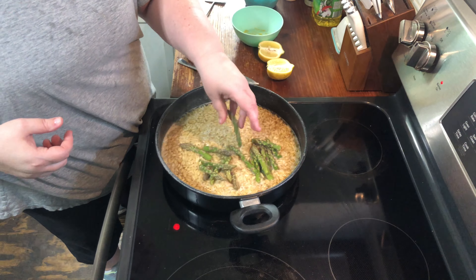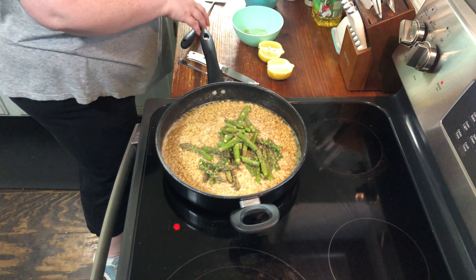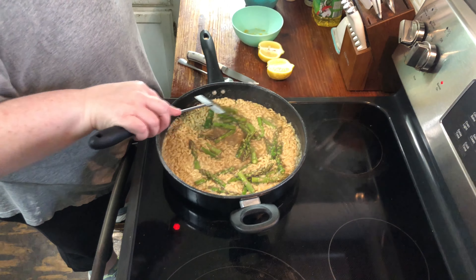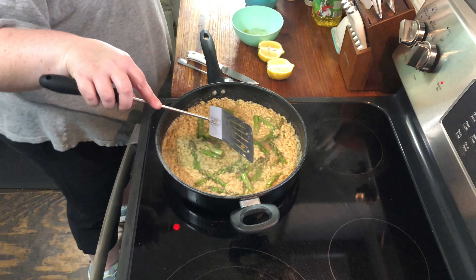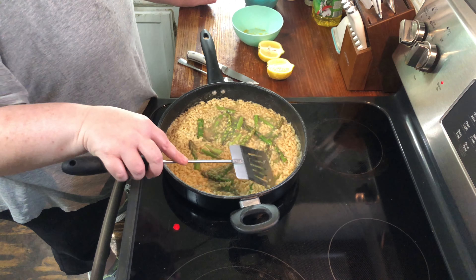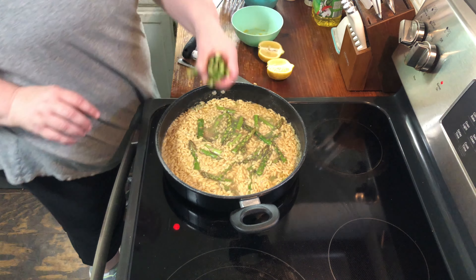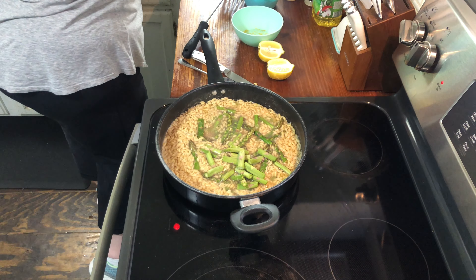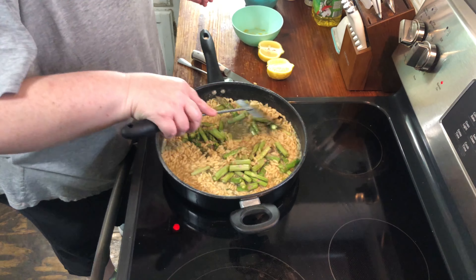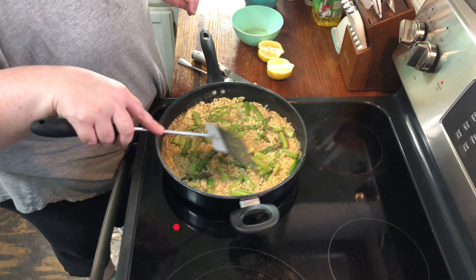I'm gonna go ahead and add them now — these are fresh and you're only supposed to use about eight ounces. Mix that all in. I'm gonna put in the rest of what I chopped because I've got a lot of people to feed. I did cut the ends off so we don't have to worry about that. I'll put the lid on and let the asparagus finish cooking.